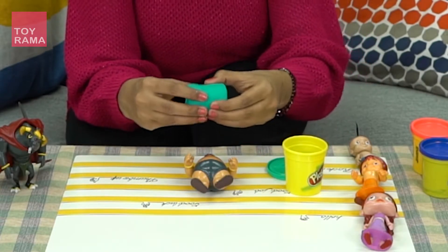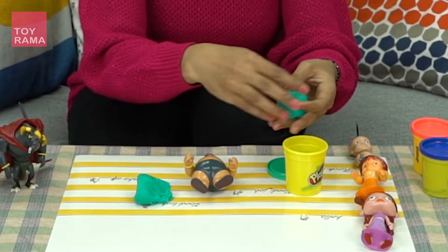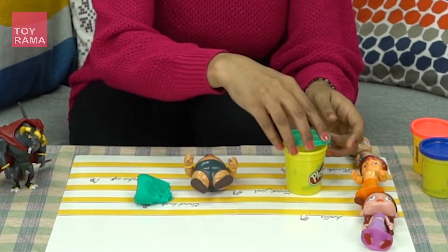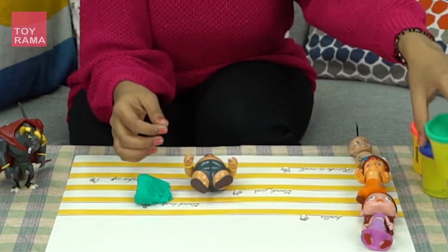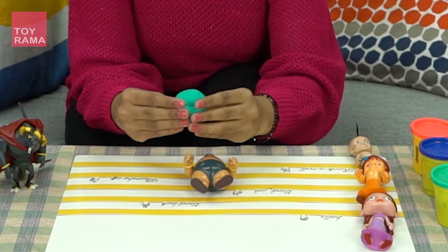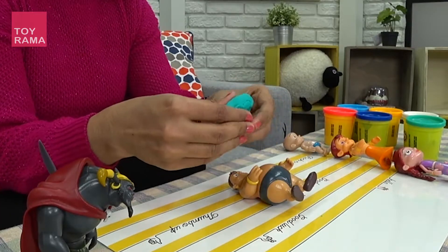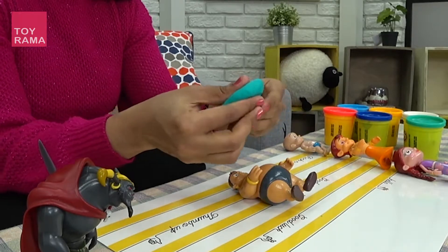I'm going to take half of it, and then I'm going to put this back and keep it on the side. The best way to make something with Play-Doh — you know what you do? Make it like a chapati, like this.